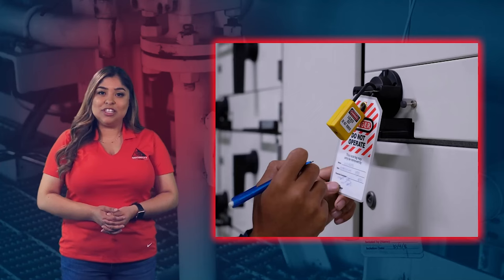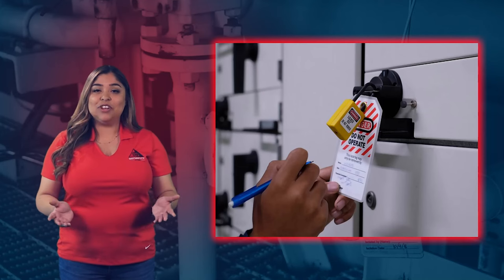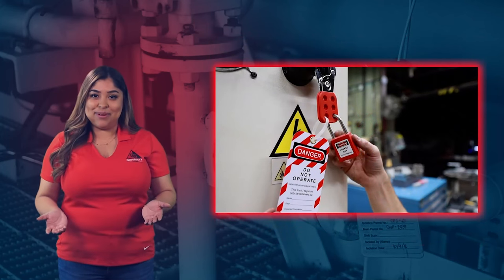When a lockout-tagout procedure is performed, different employees will have different responsibilities. Responsibilities for lockout-tagout fall into two different categories: authorized employees and affected employees.